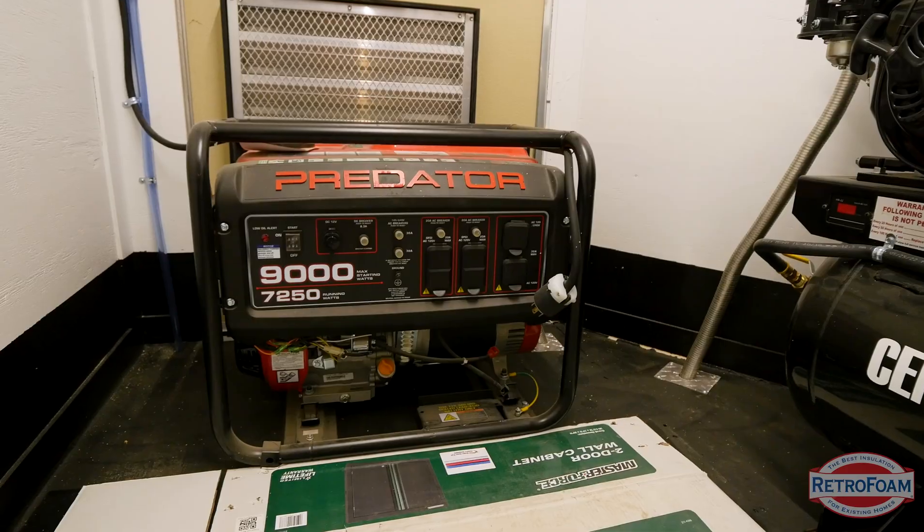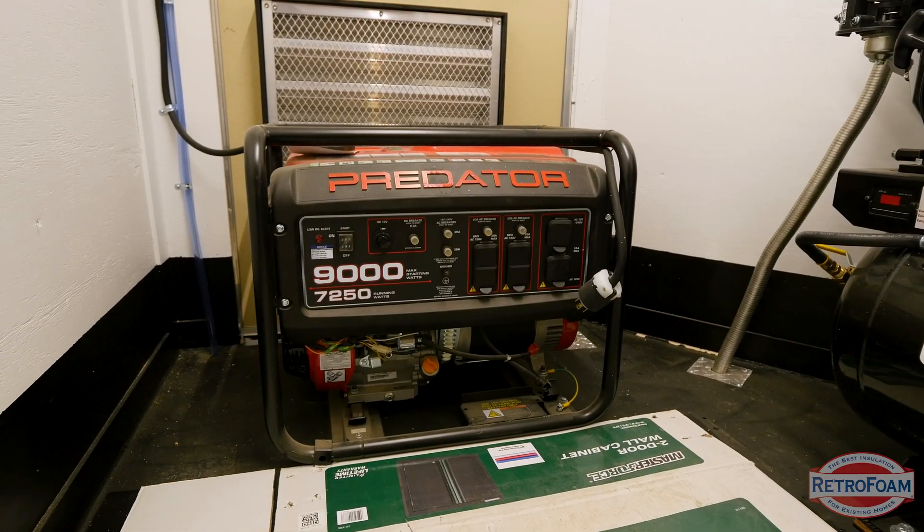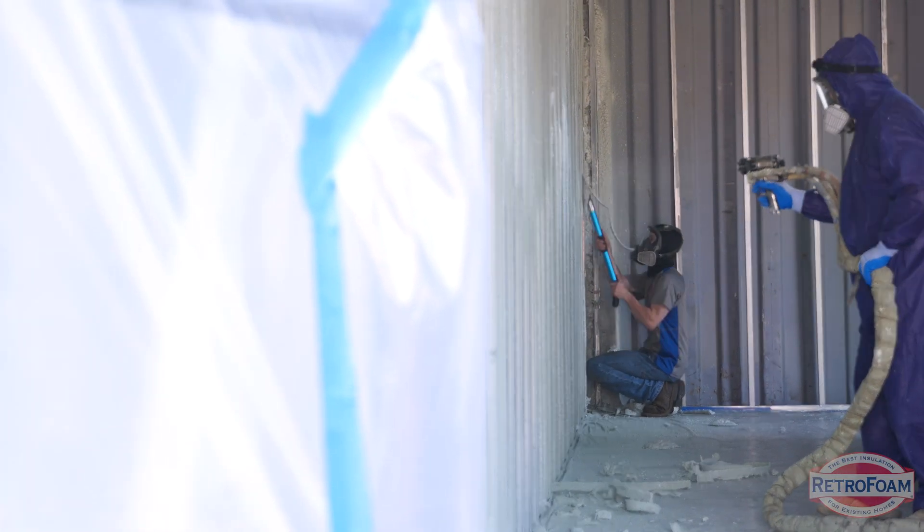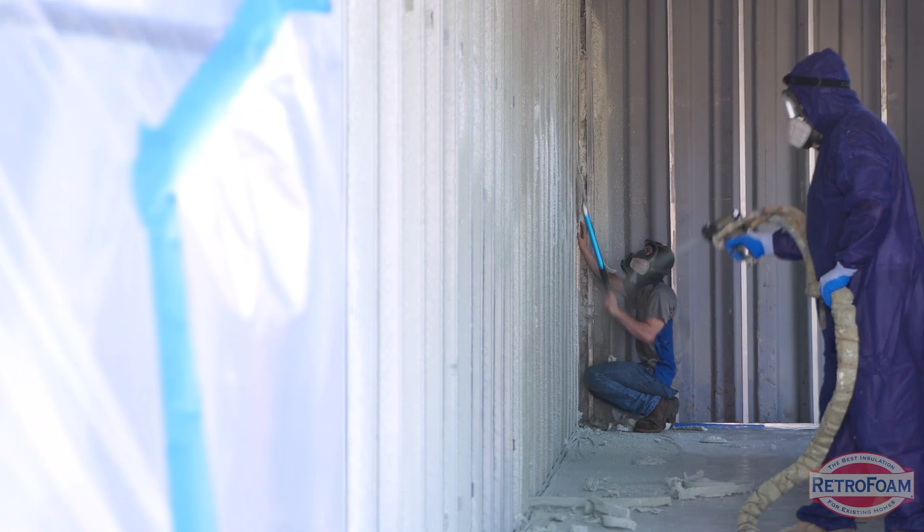They do this to make sure that spray foam doesn't end up anywhere where they don't want it to be. One thing that you may not expect when a crew comes out to spray foam or inject your home is going to be the sound, because they have to run generators and there's hoses running and everything — it is very loud. But the good news is that they work like a well-oiled machine. These crews are going to come out and work hard and fast to make sure that the disruption to the homeowner's life is at a minimum.